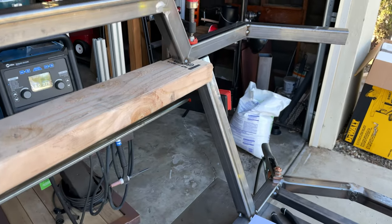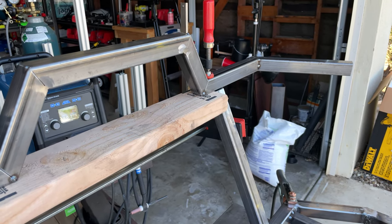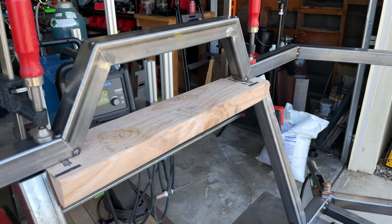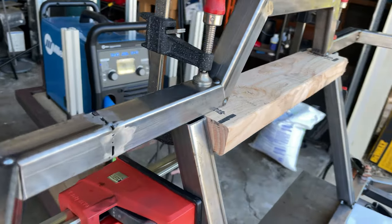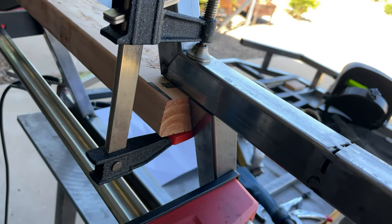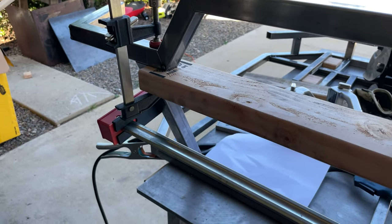I use 2x4s as spacers. 2x4s are pretty cheap — $6 right now. They used to be $2, but it's a small price to pay to have things that will hold tension and get these dimensions right. Granddaddy Spider Cart from Spider Carts. Take care, bye-bye.